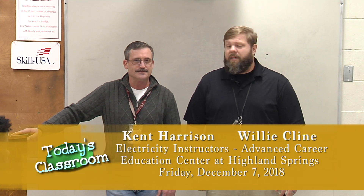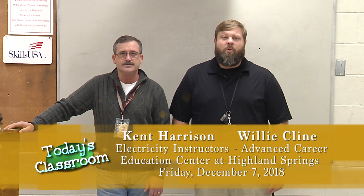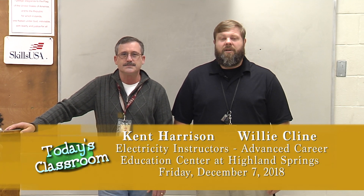Good morning, I'm Mr. Klein and this is Mr. Harrison, and we are the electricity instructors here at the ACE Center at Highland Springs. Today we are talking with our morning class, which is the Electricity 1 class for the ACE Center, and today we're going to go over the GFCI outlets, which are ground fault circuit interrupters. So here we go.